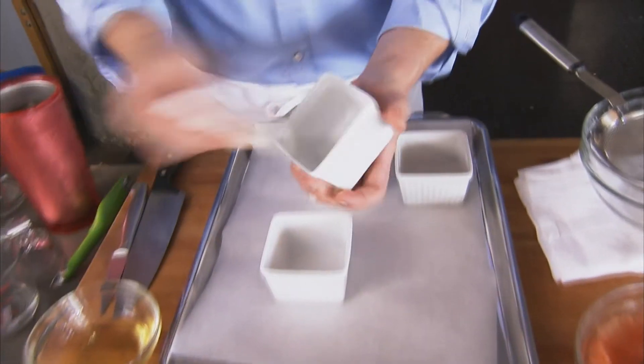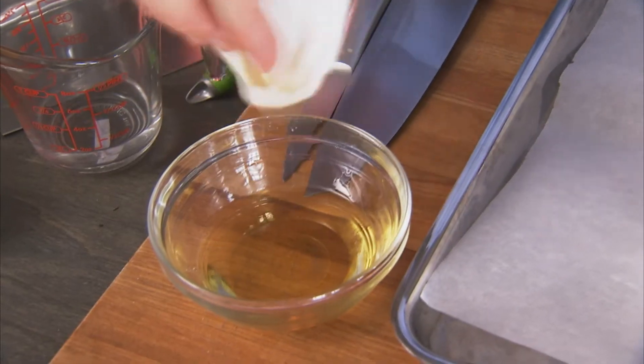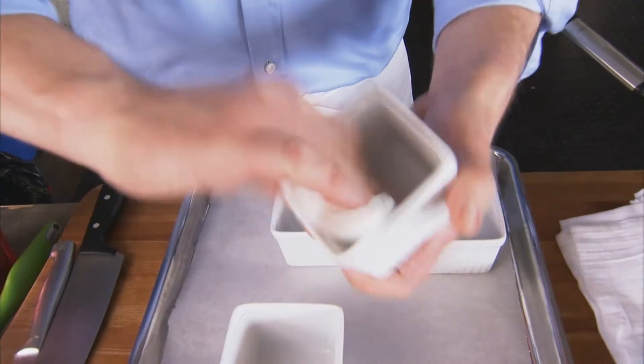You can make one large gelatin salad, but you can also make individuals. I like the individuals — they look nice and they're a little less overwhelming. We have these little individual molds, and you want to oil them really carefully with a non-flavored oil, like peanut oil or corn oil.